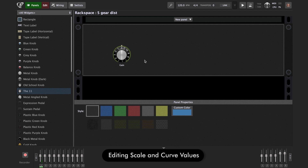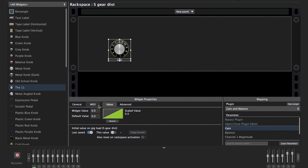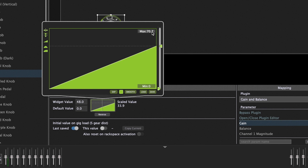To limit the range, we need to be in Edit mode, click the knob, and go to the Value tab. Click on Visual Scaler. When I move my expression pedal, the value goes from 0 to 100. I know that 0 dB corresponds to a value of 70.7, so I'll type 70.7 as the maximum value in the Visual Scaler. Now when I move my foot controller, we only go up to about 0 dB and not beyond.